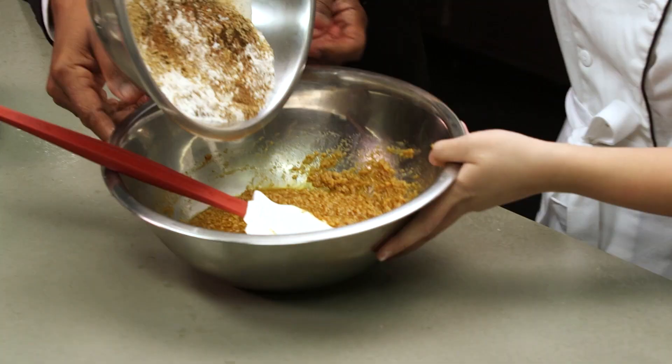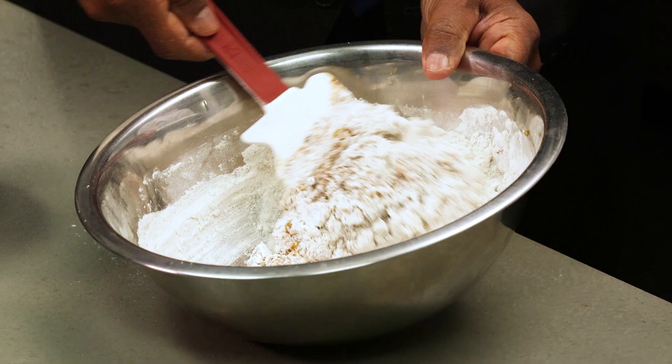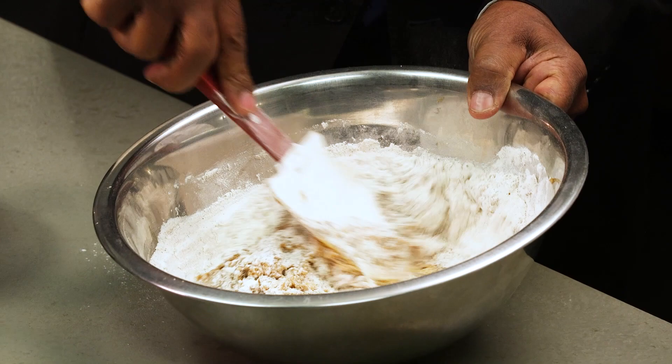Do you want to try mixing it? It's the same movement you used when you were creaming the butter. Now I'm thinking the next program I need to do is Baking and Pastry.